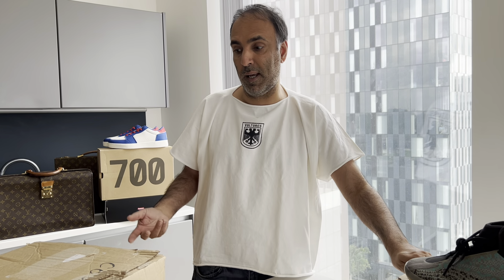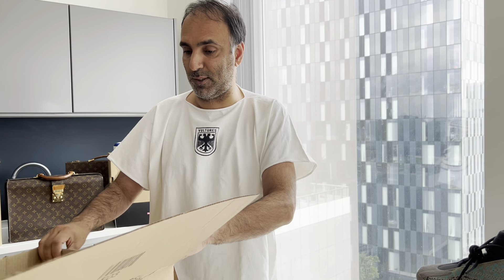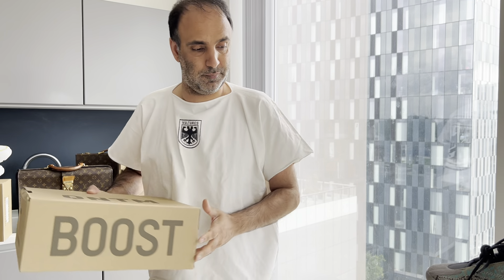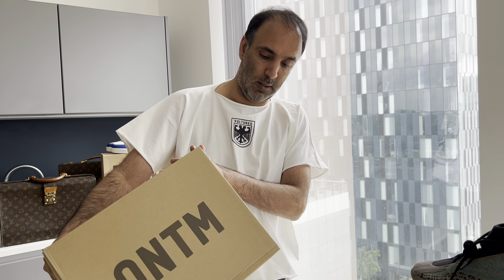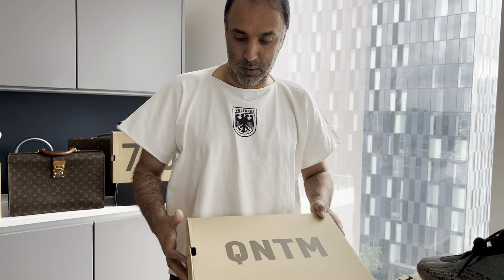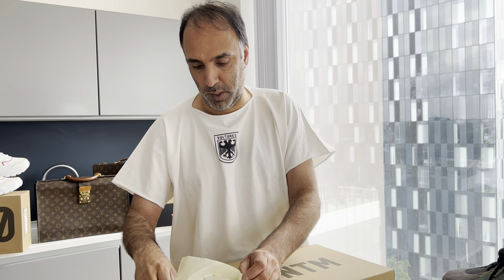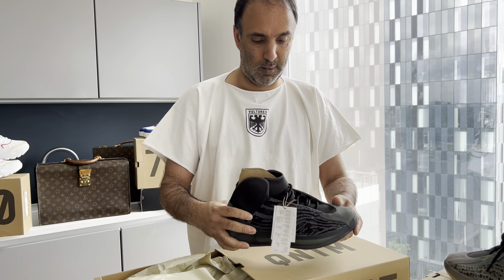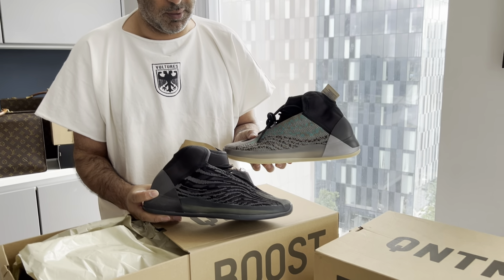We feel we got a good price on those. Obviously I haven't followed my own advice because they got them from Adidas. So this is the pair we got from Adidas — these are the Onyx ones, UK 10 as well. This is a pair which I think I'm going to just keep and wear myself, which is why I've gone for the black colourway.